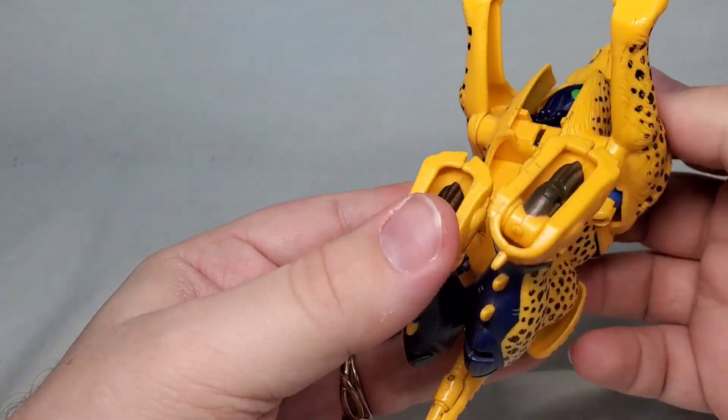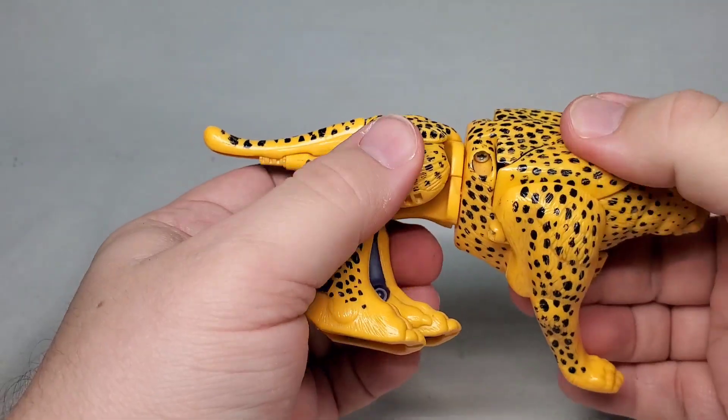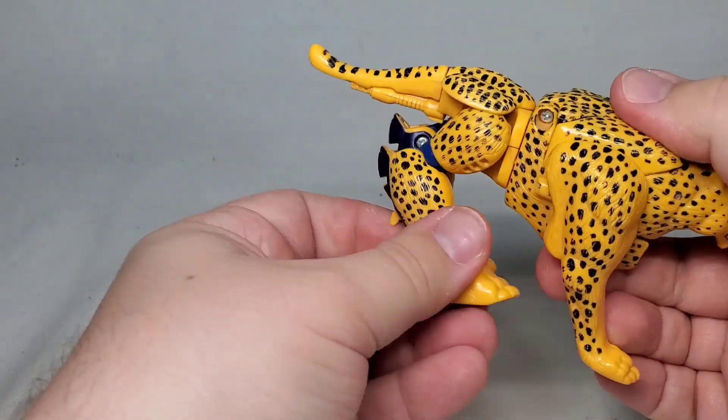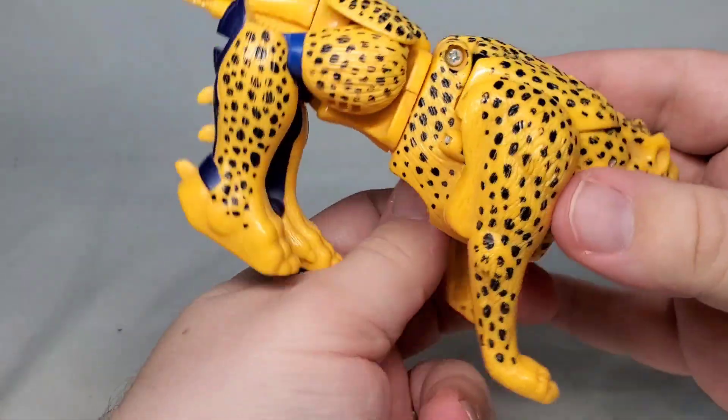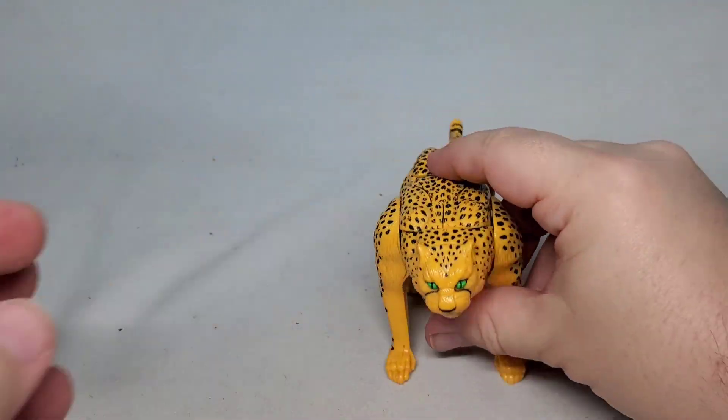Overall, the original Cheetor is a really fun toy, even with the 90s level of articulation and show-inaccurate paint scheme. If you can check it out, I think you'll find that he's spot-on smooth. Ha ha ha. Thank you.